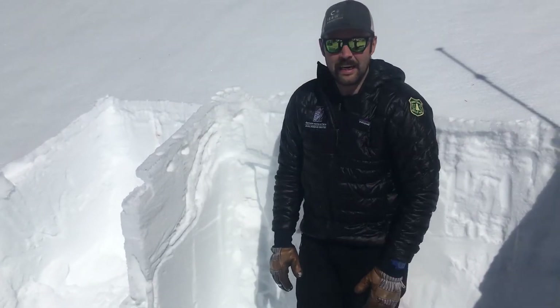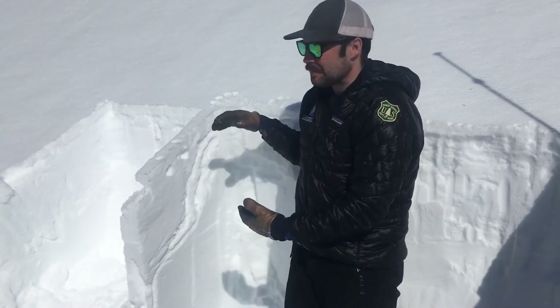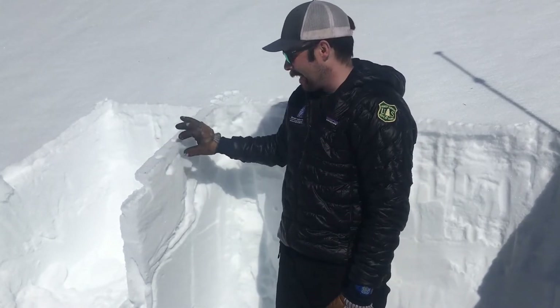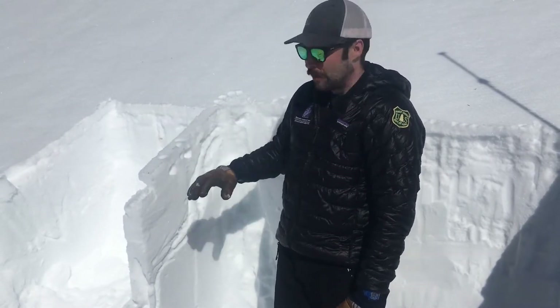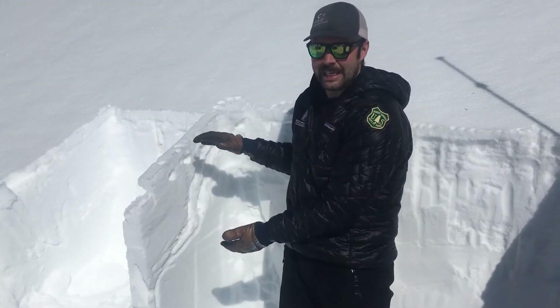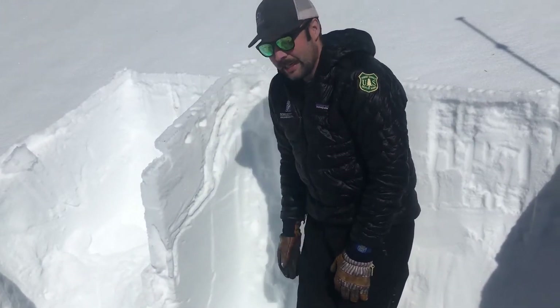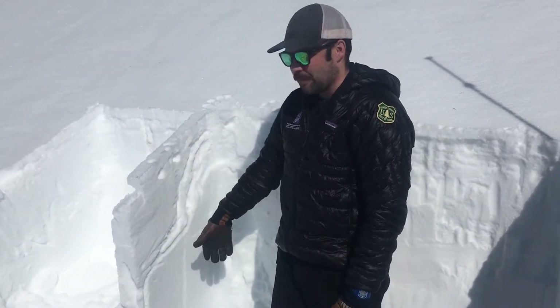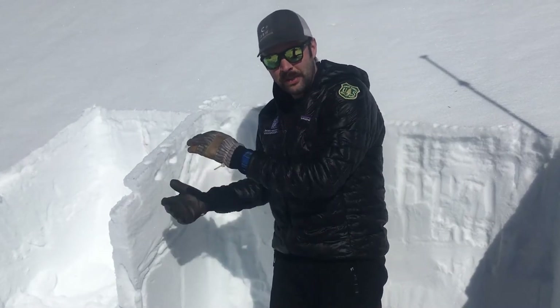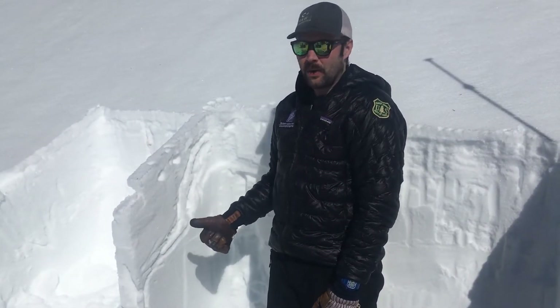So the top couple feet of the snowpack on this slope are locked up pretty tight. There are plenty of other slopes that either have thinner crust or no crust at all, where we haven't had that meltwater percolating in and they haven't gotten locked up yet. Also, the meltwater has only run about two feet down and we're standing on seven feet of snow.